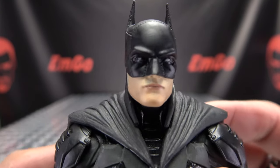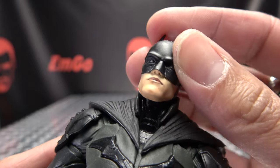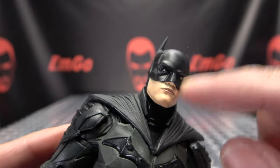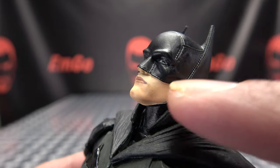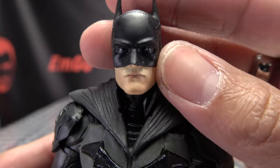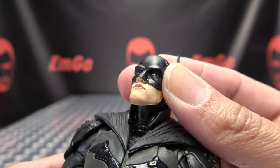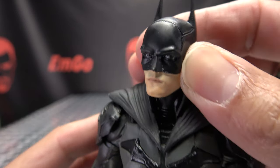Here is our new Batman — Robert Pattinson. That sculpt looks pretty good, though the paintwork is not great. You can see some spots, like under his nose, where the black is still bleeding through a little bit. Obviously the head was cast completely in black and then they painted the skin tone on, so you can see the black bleeding through at some spots. Not too bad with the molding — it looks like the lower part of Robert Pattinson's face, it's in the ballpark. The eyes — you can see he's looking off to the side there for some reason. Because he's Vengeance, that's why.